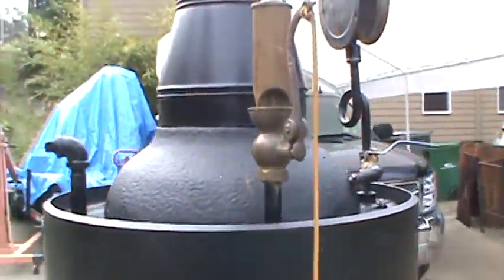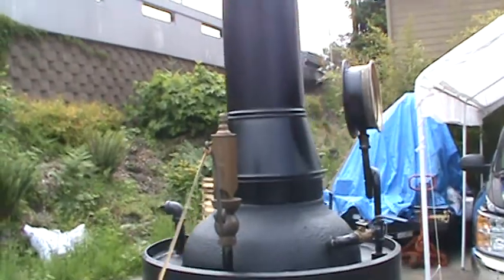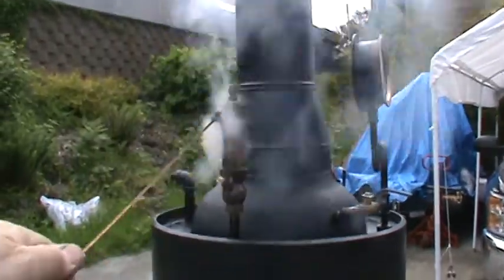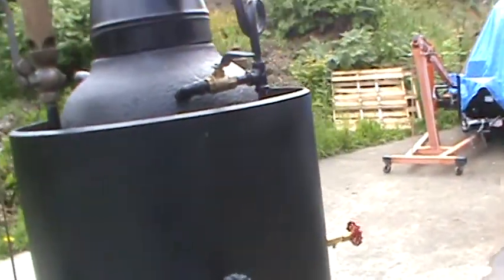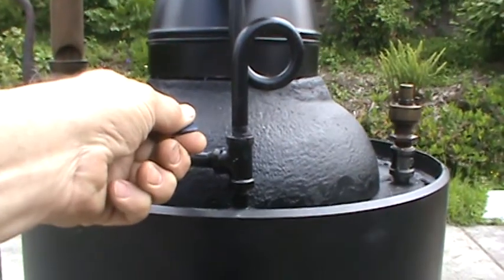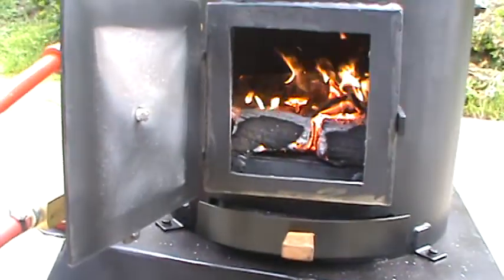Three chime whistle — turn down your volume before I blow it. And a gauge. Blower is right here — uses a lot of air through the fire.